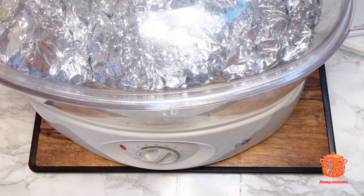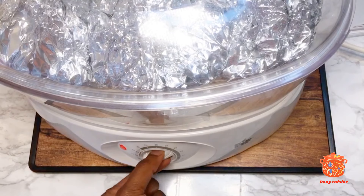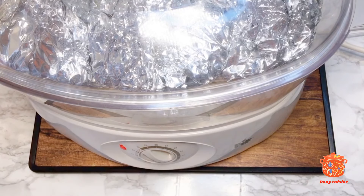Nous allons cuire le coquille pendant une durée de 3 heures. Je vais ajuster mon cuiseur à 60 minutes, c'est-à-dire une heure, et je vais le réajuster au fur et à mesure. Rendez-vous à la fin — restez connectés.